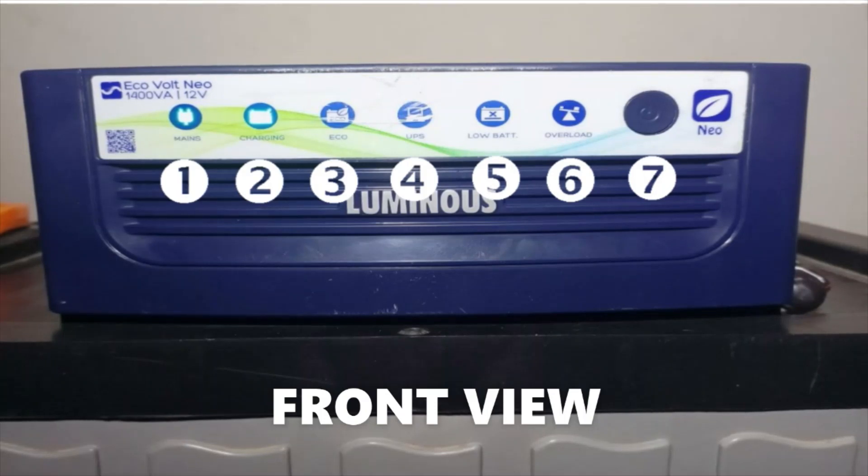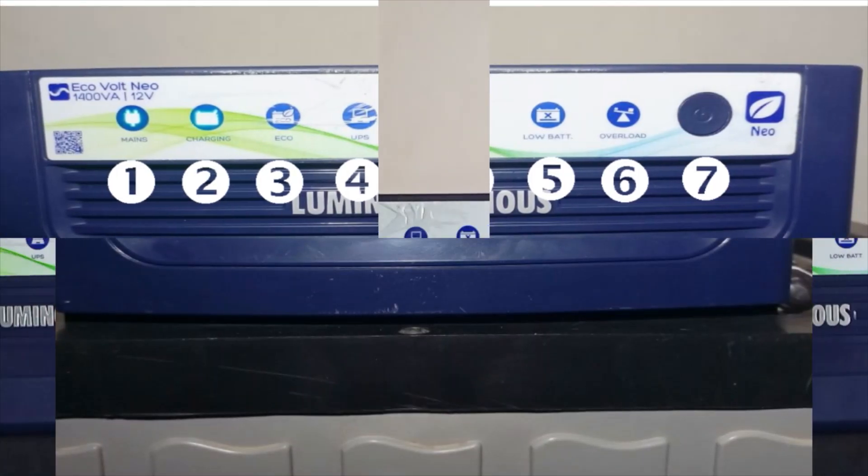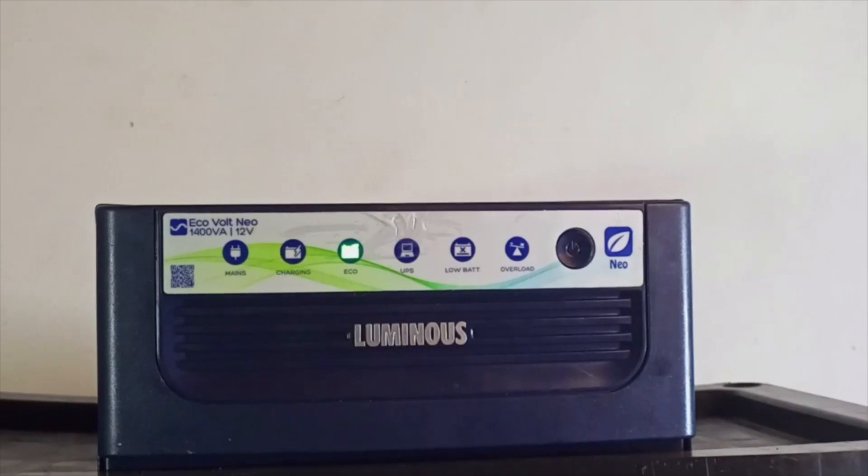Six — overload indicator: when the inverter is overloaded, this LED will light up in red and an alarm will sound to notify you that the load is too much. You can decide to reduce the load, or the inverter will automatically shut down the power. Seven — the on/off switch: press once to switch on, press again to switch off. If you press this button for three seconds, the inverter will switch to UPS mode. By default, the inverter will be on Echo mode.